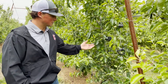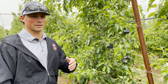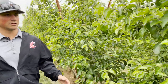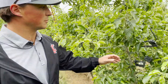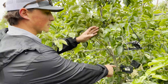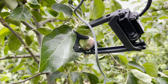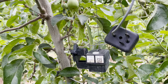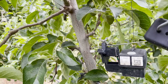Now we're looking at our tree sensors and apple sensors. These will help us decide when to do our automation irrigation and do our sets. We set up these sensors in groups of three — we try to pick the best three trees that are representative of the block. Down here you have the dendrometer, and right here you have an apple sensor.